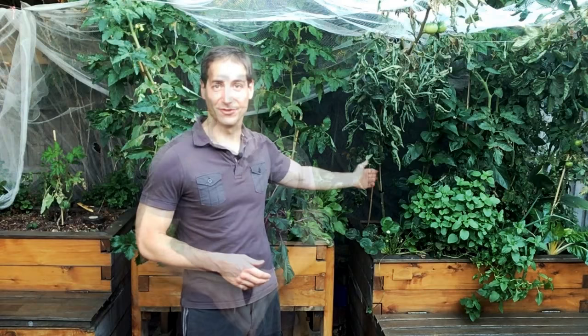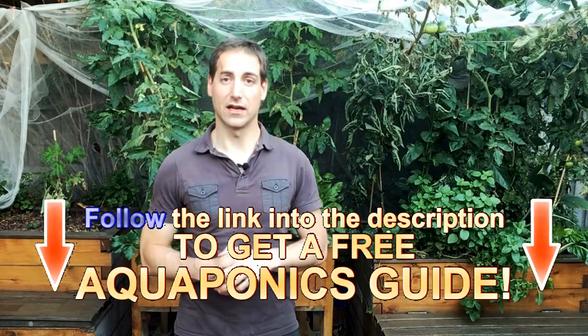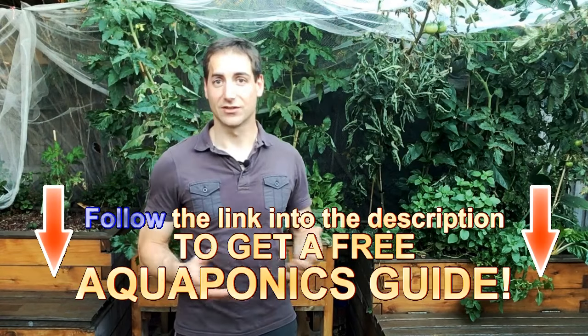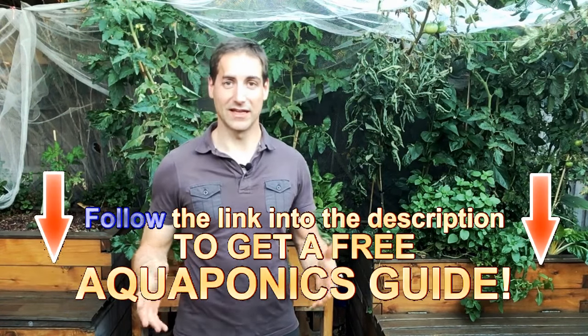I hope you enjoyed the video. Thanks to this, you'll be able to put in place a nice flood and drain system and keep your bacteria happy — maintaining a good population of bacteria, which is really the key to keeping a good aquaponics setup. Thanks to those bacteria, you'll be able to grow amazing food. If you haven't done it yet, don't forget to give me a like, share this video with your friends, and subscribe to the channel. On the description of the video you can access a free guide to completely build your own aquaponics system from scratch — it's free and designed for beginners.